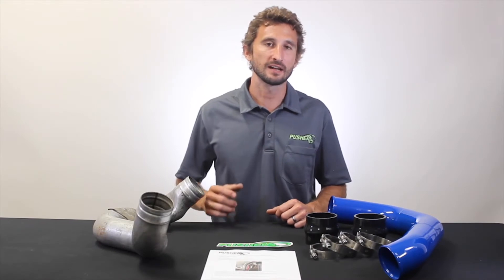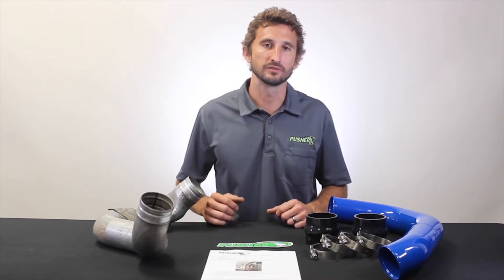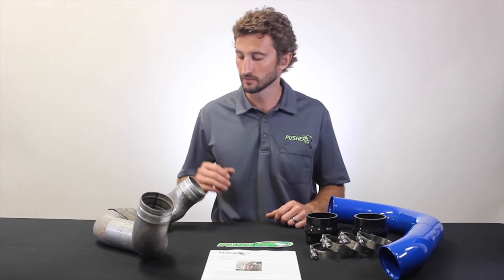Hey, Jacob here at Pusher. Let's talk about the Passenger Side Charge 2 on the 2008 to 2010 Ford Super Duty trucks with a 6.4 Power Stroke.